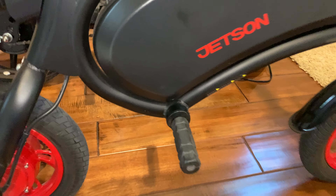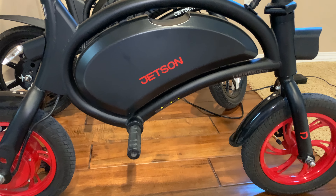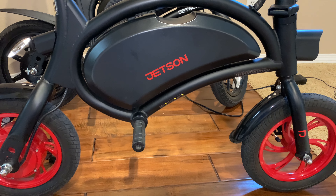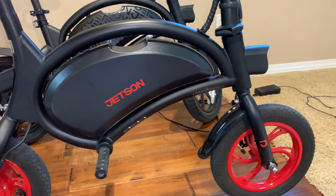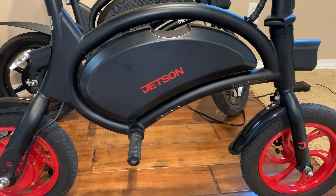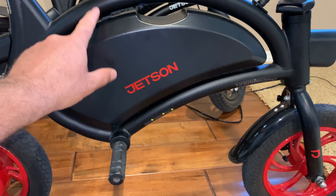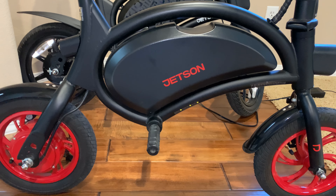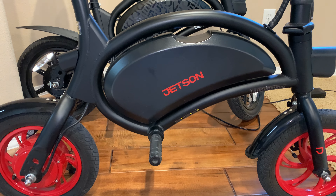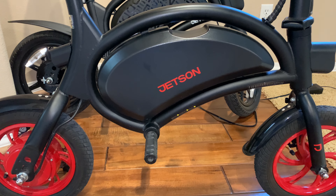Hello guys, so today I'm going to do a few tests and also I want to open this box. Please hit the subscribe button below and stay tuned — I will post a video soon. I will do the test and see what is inside the Jetson Bolt — the regular Jetson Bolt with red tires — and I will post some other interesting information about speed.